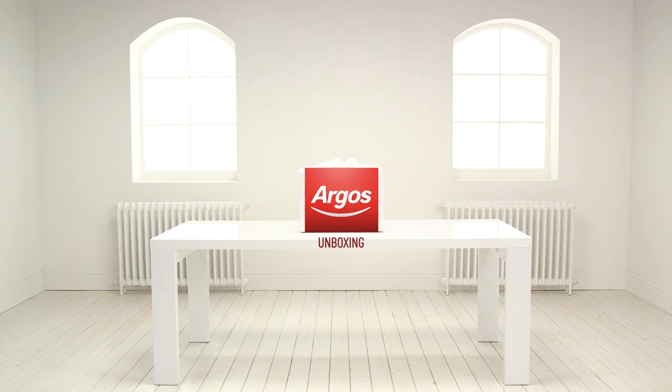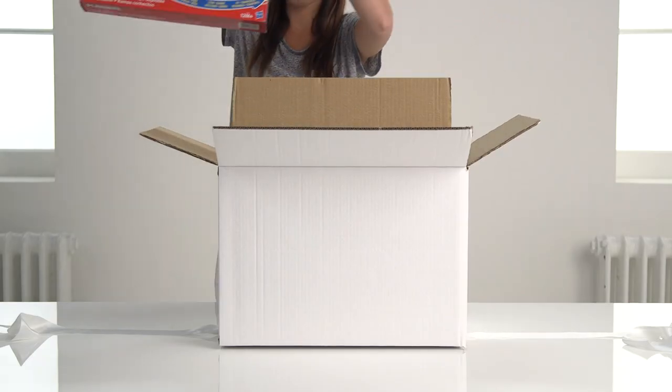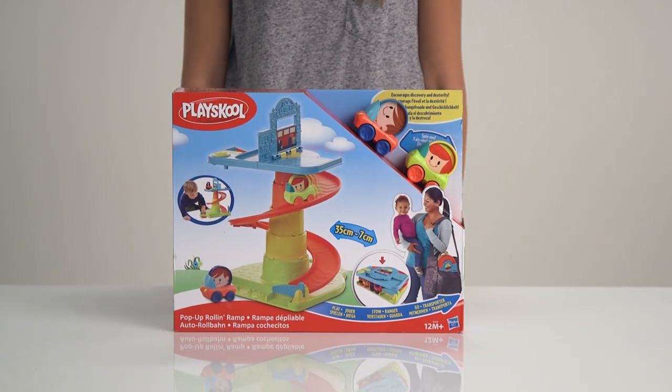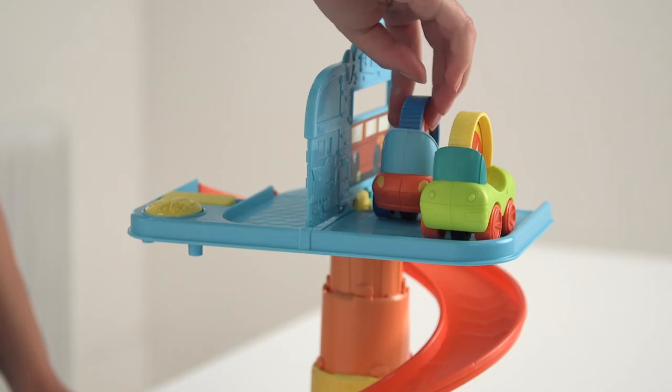Welcome to the Argos toy unboxing. Today we're looking at the Playskool Pop-Up Roll-In Ramp. Here's the Playskool Pop-Up Roll-In Ramp — it comes with these two colorful cars that can sit by the garage for a repair before heading off down the ramp.